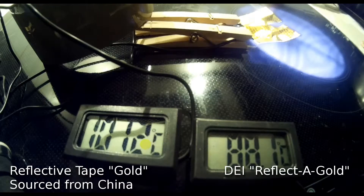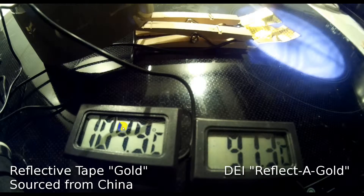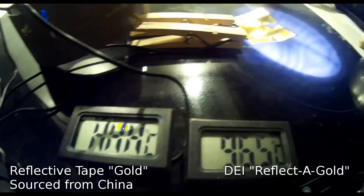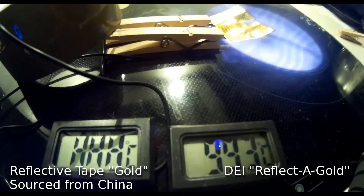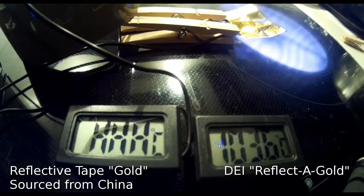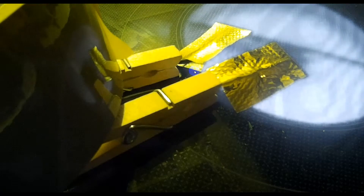You can see the difference between the two temperatures is gradually getting bigger. Further on in the test we're up to 102 on the Chinese one and 108 — then it basically maxes out. The DEI also gets to the maximum, but it's 36 seconds behind. So it takes 36 seconds longer to reach the same temperature as the Chinese one, which shows a definite insulating and reflective heat benefit with the DEI.